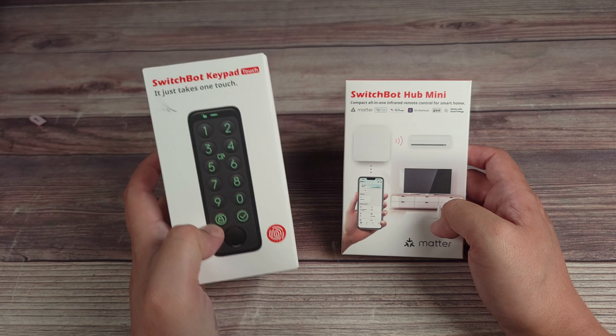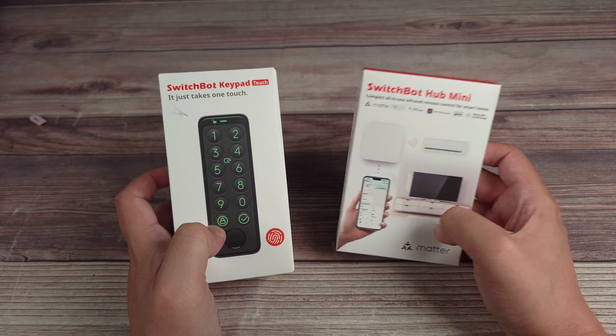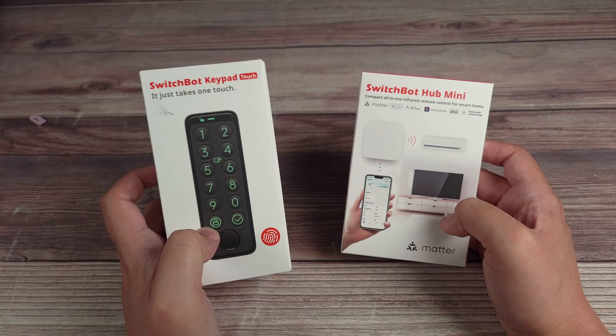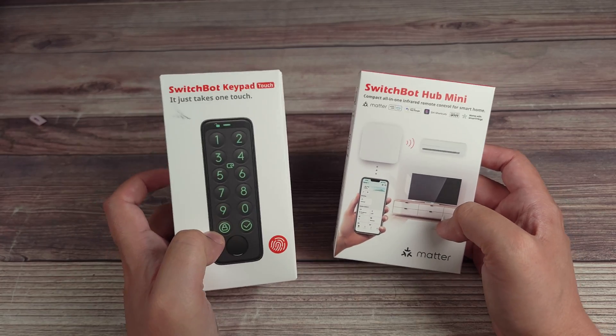Alongside the lock, I also have their optional keypad and their mini hub. Both add a lot more features to the lock, which I'll go over later in the video.